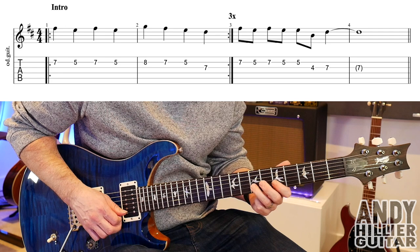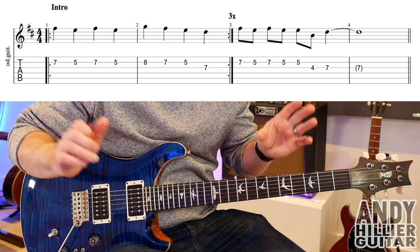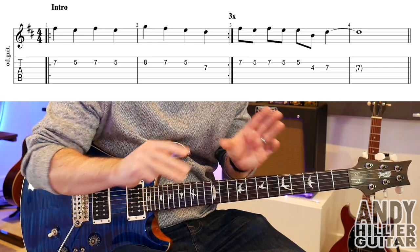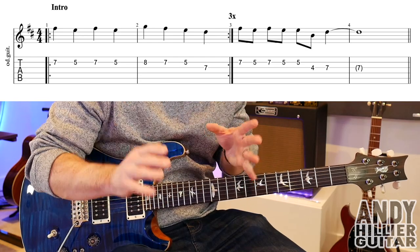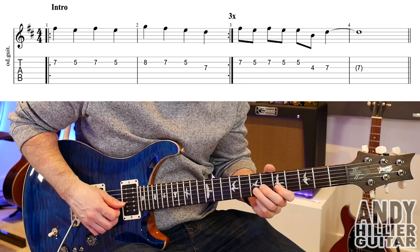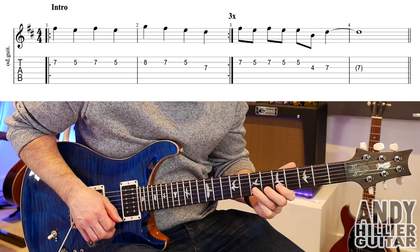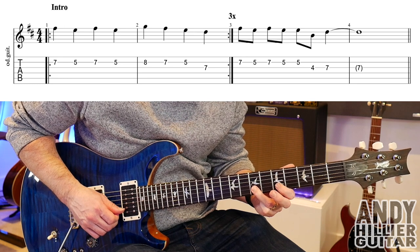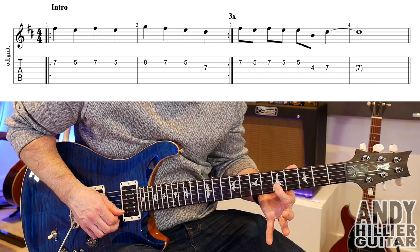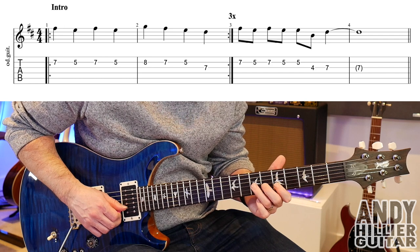Those two bars repeat three times — you'll see double lines and double dots and it says times three above that. So you do the first two bars three times and then you go into bar number three, which goes... To play that, we play B7, B5, B7, B5 twice, then you go up to G4 and then G7.